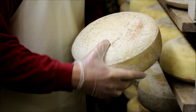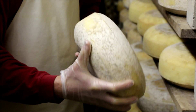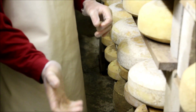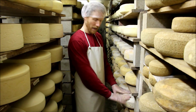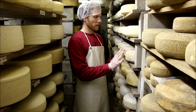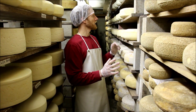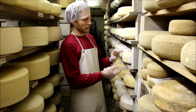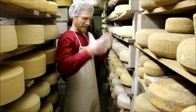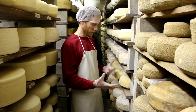We've done some analysis of the different molds. We've got some geotrichum, we've got some of the penicillin molds, but they're all ambient — that all grows naturally. We don't do anything to encourage or discourage the growth of any of the molds in particular down here. We flip the cheese regularly to keep it from sticking, and we let the natural molds flourish on the rinds.